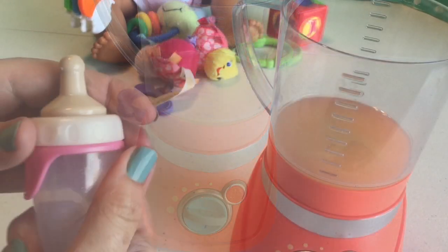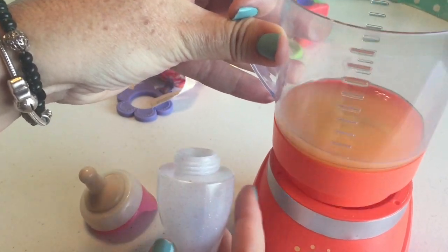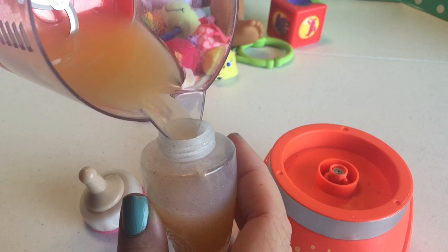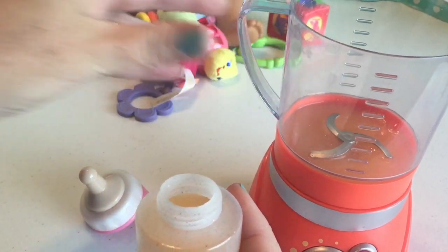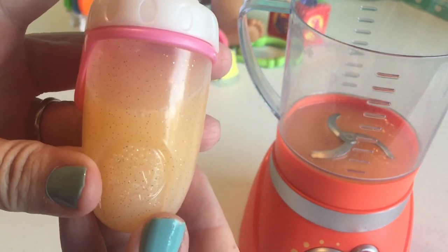So I've got her little bottle here. I'll go ahead and unscrew it and take our orange juice and pour her some in her little bottle. That should be good — I can save the rest for someone else. Looks like a little orange juice. That looks nice.